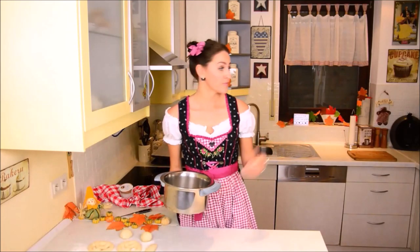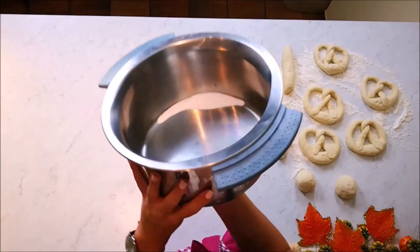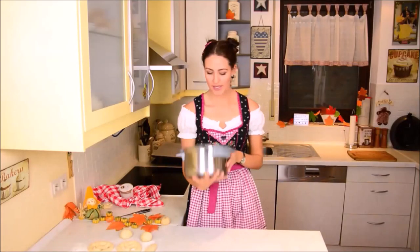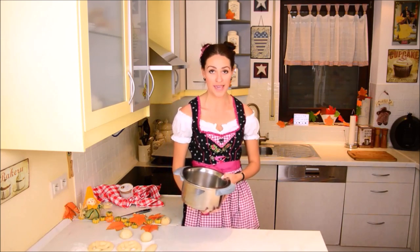Start boiling water, which I'm doing in the background, and take a pot with baking soda. Make sure that it really cooks for five minutes and that it's really boiling. Then you put in the pretzel for around about 20 to 30 seconds, take it back out and put it on a baking sheet with parchment paper before you bake it.